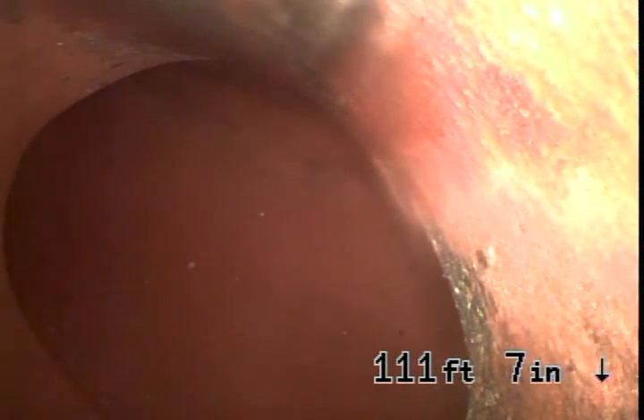We have the connection to the city sewer. There's one section, two sections with heavier roots, but other than that the line is in good condition. I'm going to jet it out now.